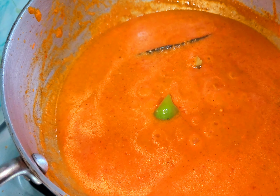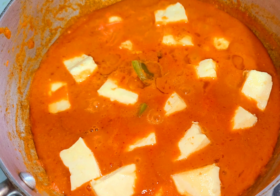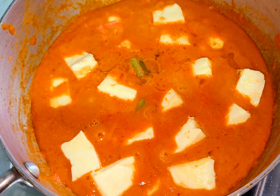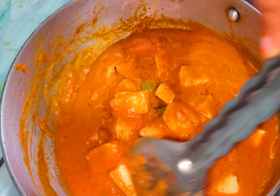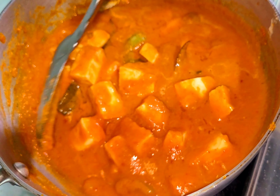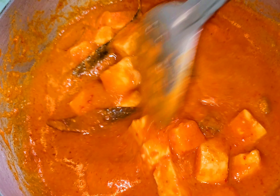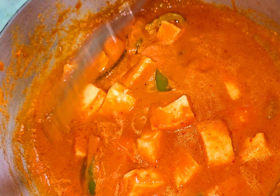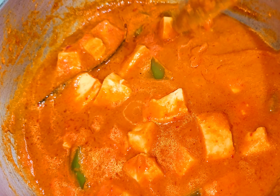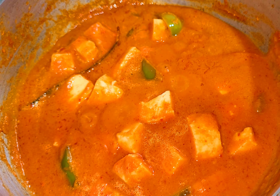This time we will fry the capsicum. I will add the capsicum. The gravy is great. The consistency is correct — the consistency is added. Let's fry up the pan for 5 minutes. We can put the paneer in the pan. The pan is great.